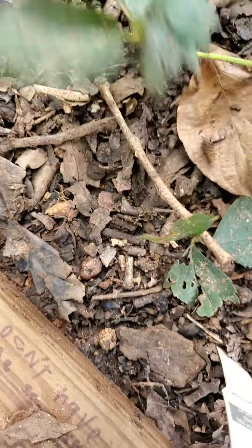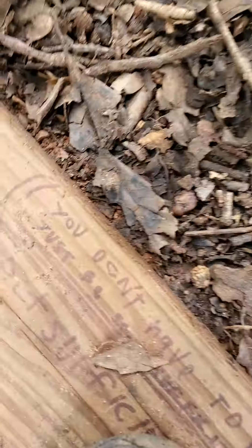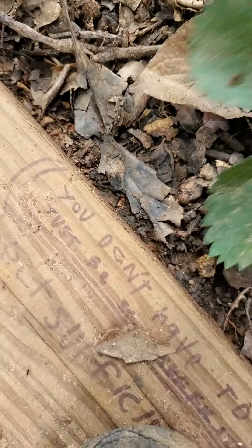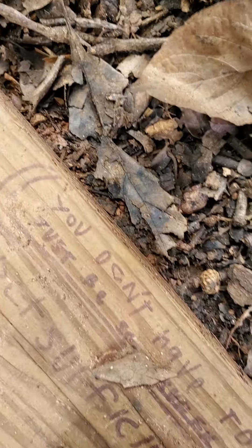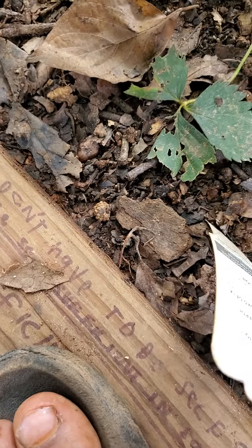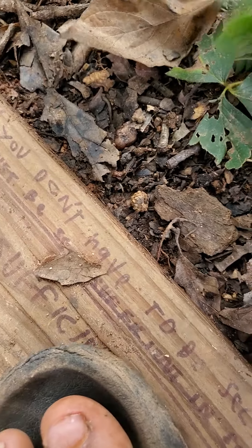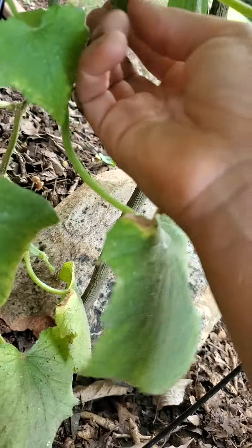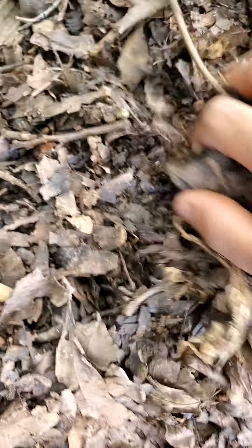My grandmother said she has a strawberry garden at her house, so I asked how her strawberries were doing. She said they're all dead. Mine are dying too. But now that I harvested that giant cucumber, there are more cucumbers growing.